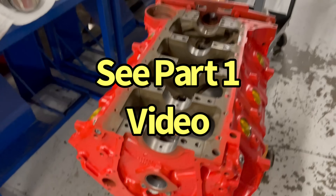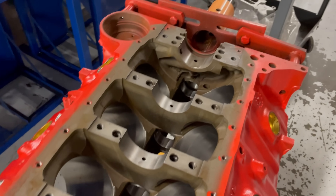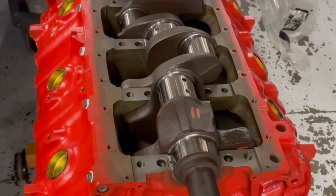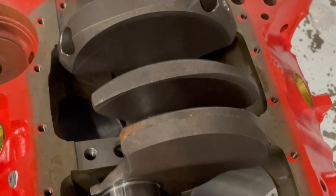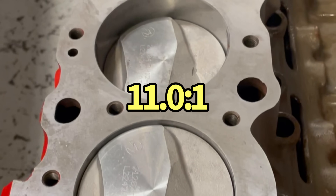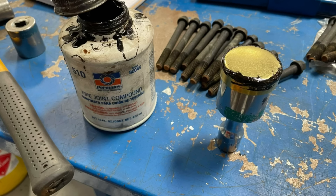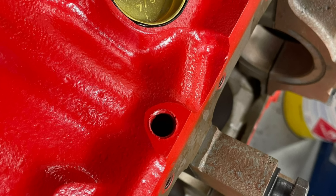Get the block all prepped and ready to set the bearings in, drop the crank on and have the oiling holes. Three cylinder, three on the tree — using the block plug kit we sealed up all of the water and oil passages on the 1967 big block.